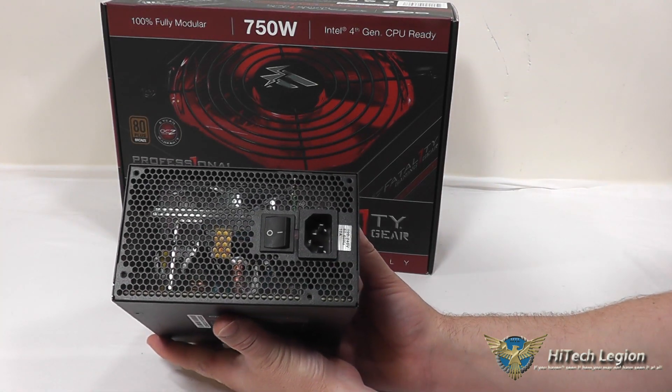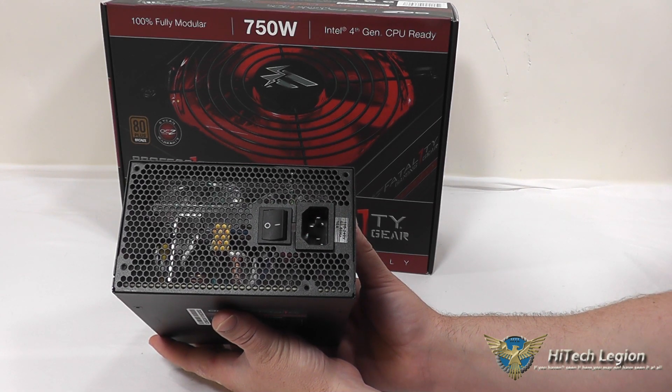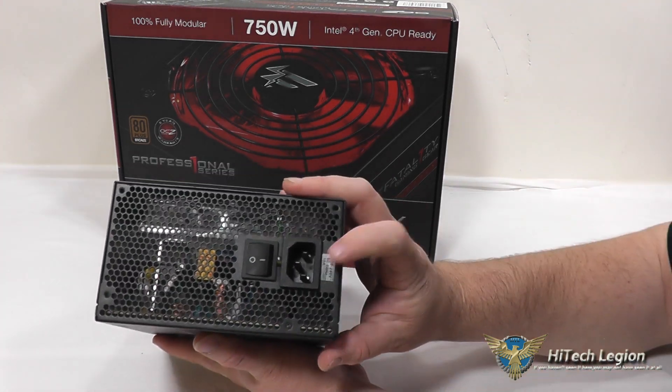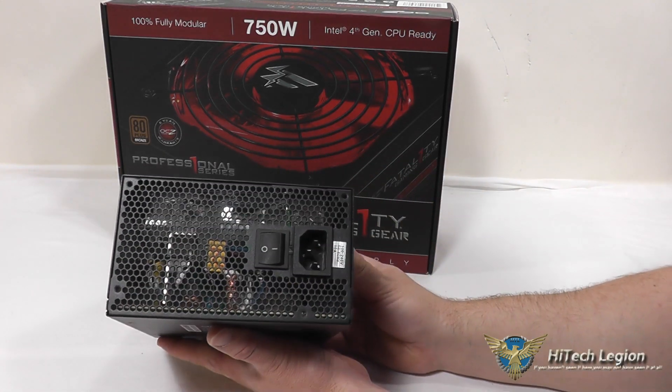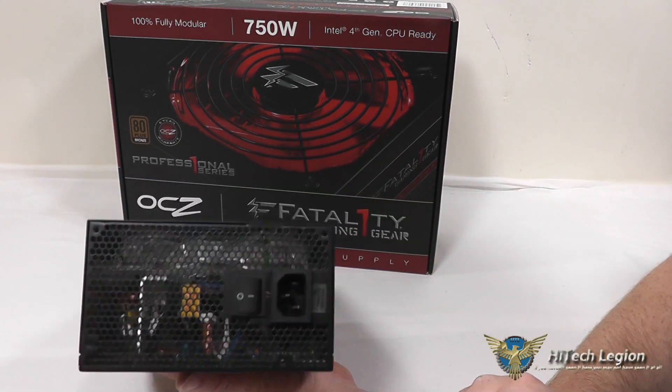On the back side, you've got your power plug that accepts power at 100-240V, 50-60Hz, and it uses 10A of power. You've also got your power switch here, and through the grill you can see some of the interior components on the power supply itself.